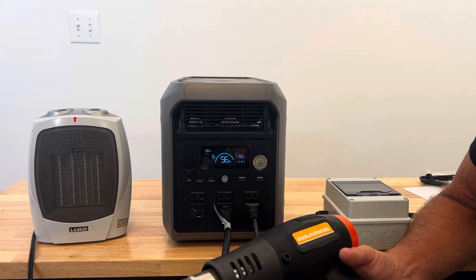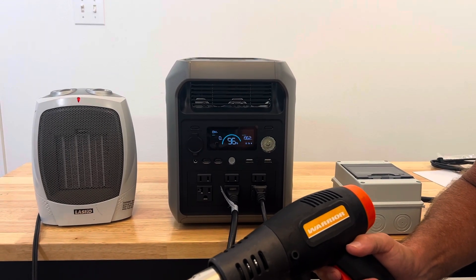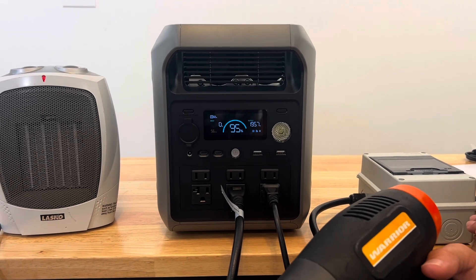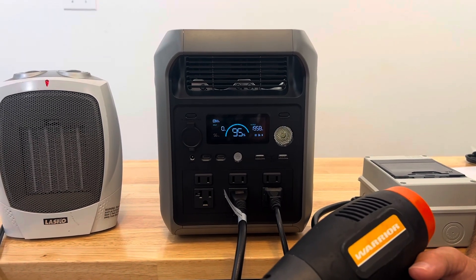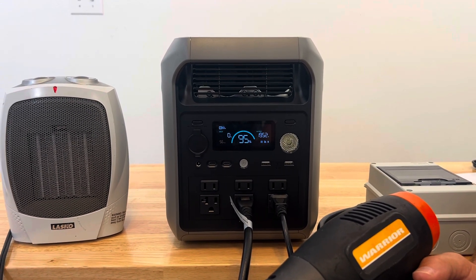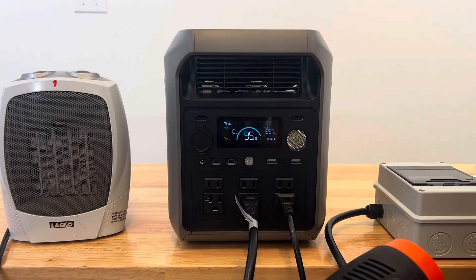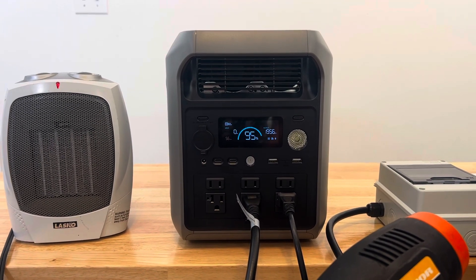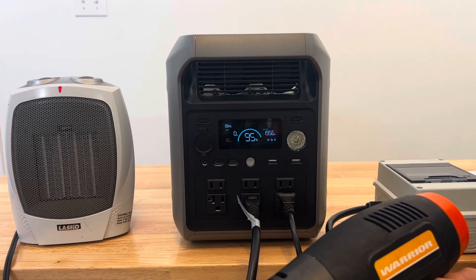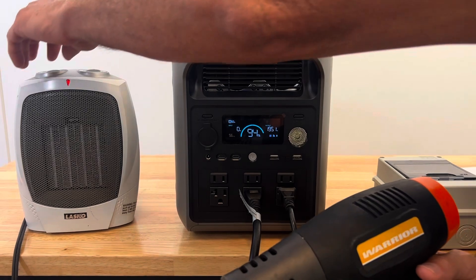Turning the heat gun on low, keeping an eye on the watts — remember the max is 2200 watts. We're at 1950 watts and it's handling that fine. The display also shows an estimated run time at the current load. We've got about 2000 watts of output running simultaneously with no issues.